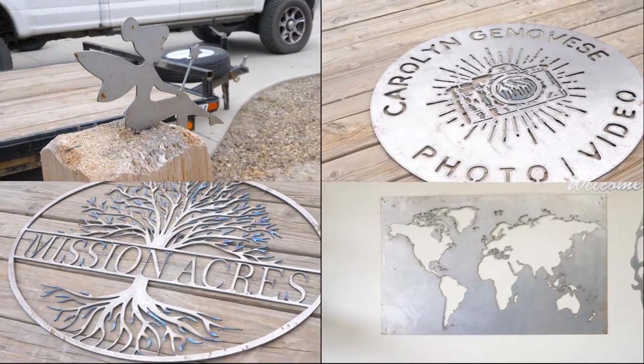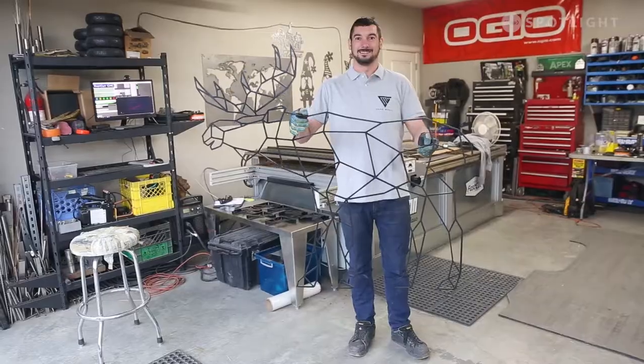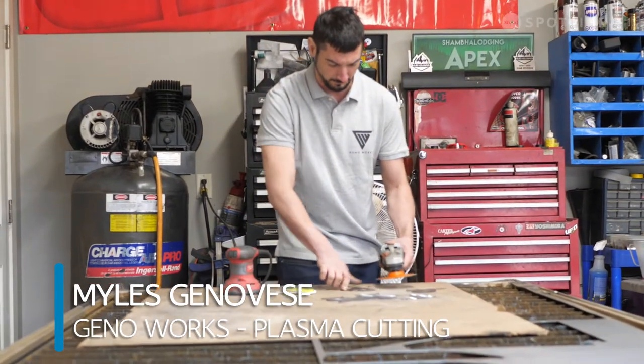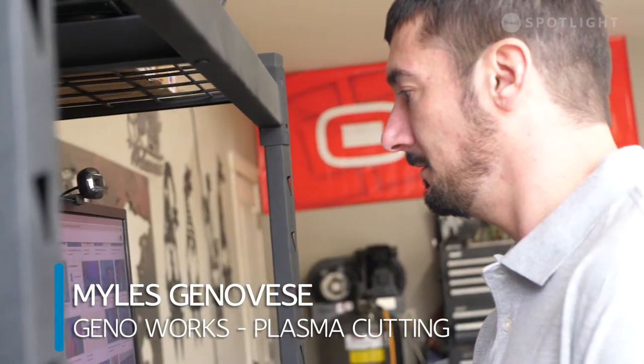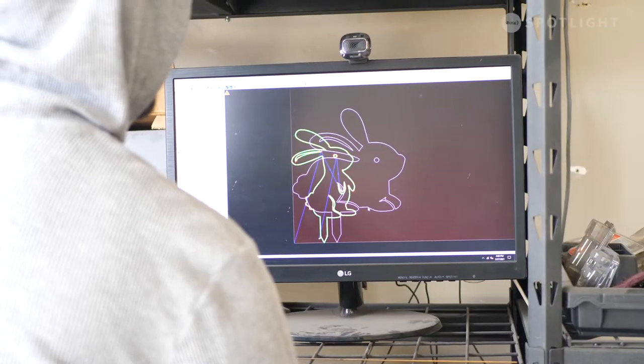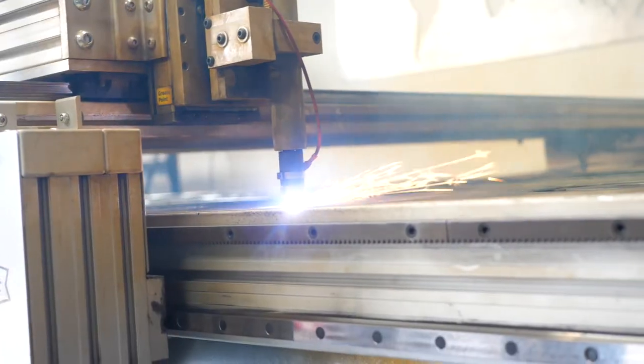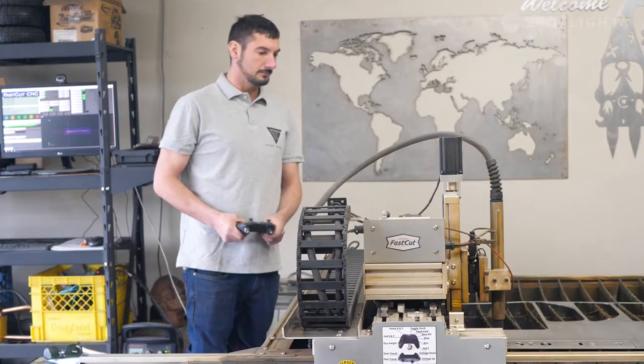I build signs, we do home decor and other random stuff that people would like made out of metal. We take an image we find online and then from there we use a program to convert it, and when we convert it, it allows it to tell the machine what movement to do to cut it out on the metal.